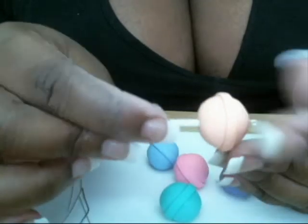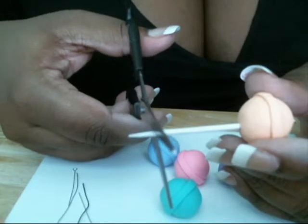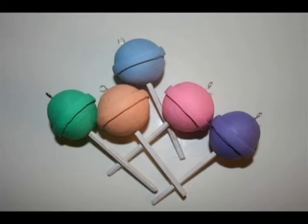Oh yeah. And also, don't forget your eyelet on the top. Cut the bottom of the toothpick and there you have it — a dum-dum. Yeah!